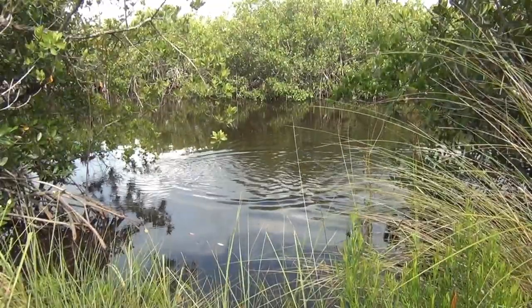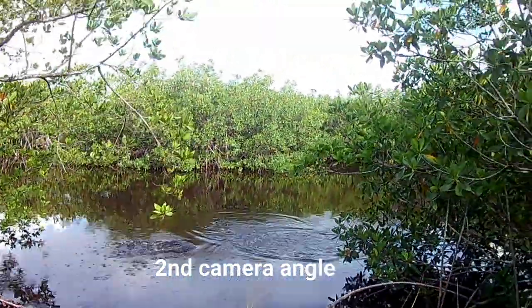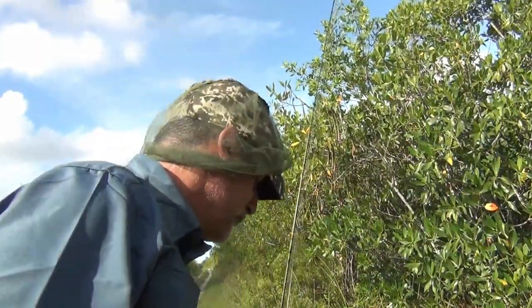Oh, they put me in the tree again. This is probably going to be two flies down and maybe a leader. He put me right up in the tree. That was cool.